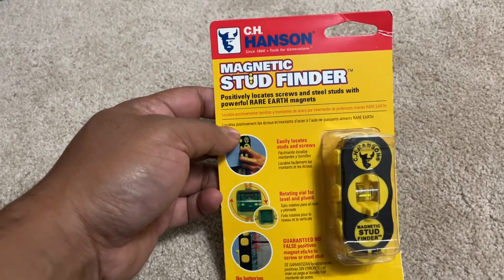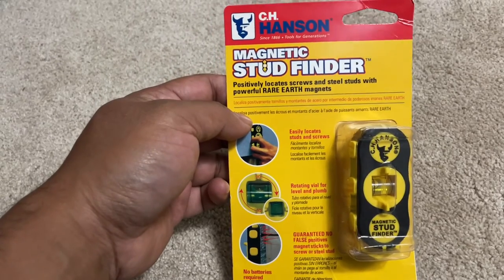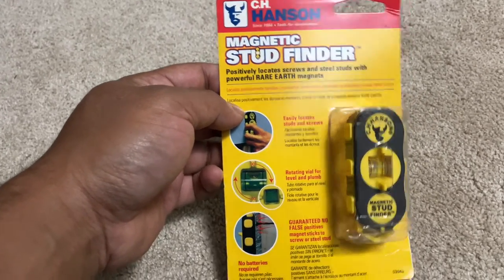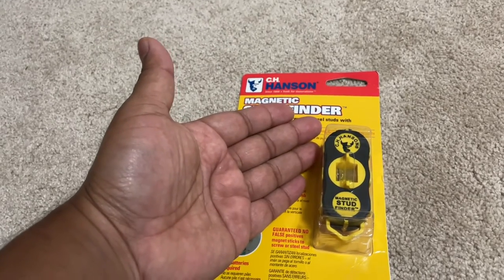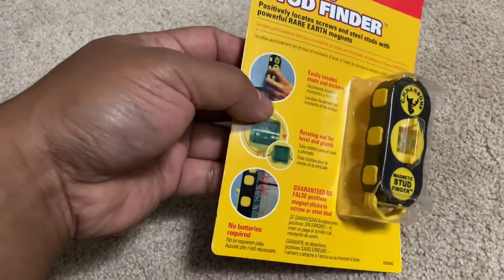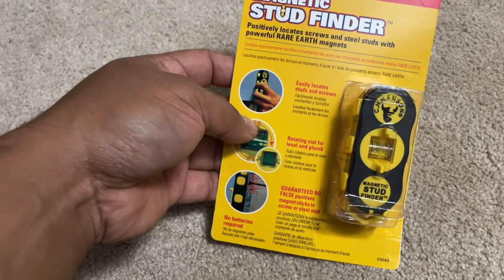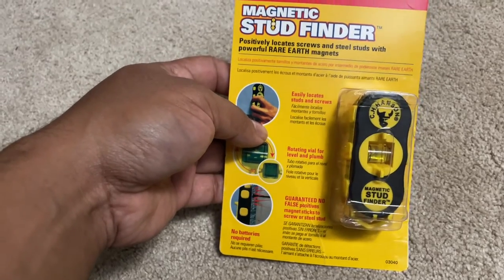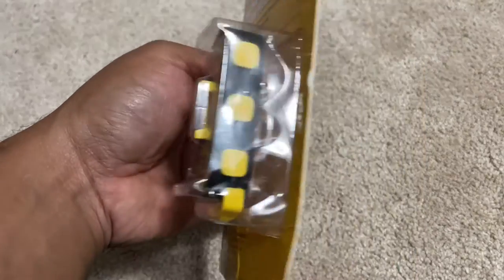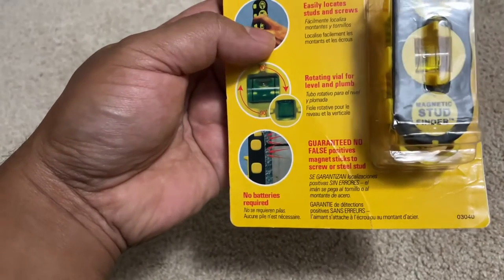I spent about seven to eight dollars to get it, and it's very effective at finding studs. I've bought electric ones in the past that vary from 30 bucks to $100, and you don't know which is the right one to buy. I wanted something that doesn't need a battery and actually works. I read a lot of reviews, and a lot of people like this, so I went ahead and bought it.